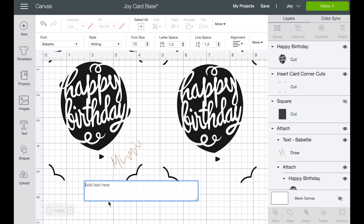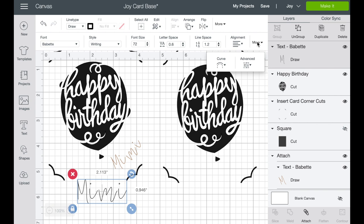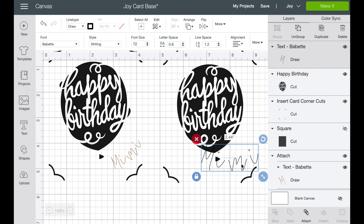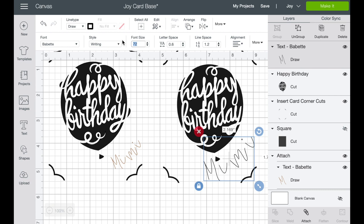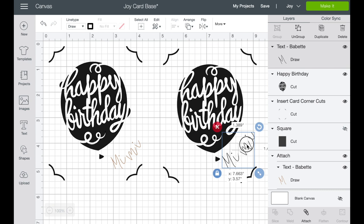The next thing we want to do is use the pen tool and write her name on the card. I'm going to write Mimi using the font Babette. The cool thing is you can go into letter spacing and make the letters closer together. You can also go into more and curve the letters — if you go this way they will curve out, and if you go to the right they will curve down. We're just going to slightly curve them up. Then I'll take these, move them over, and make the entire thing a little bit smaller.